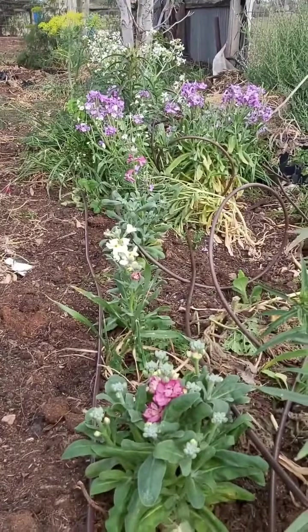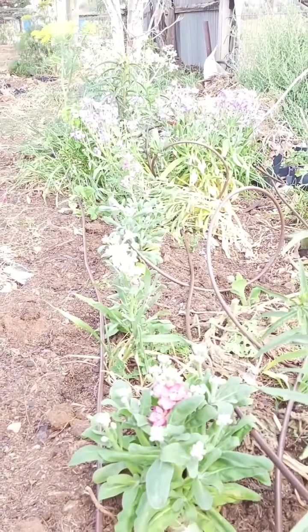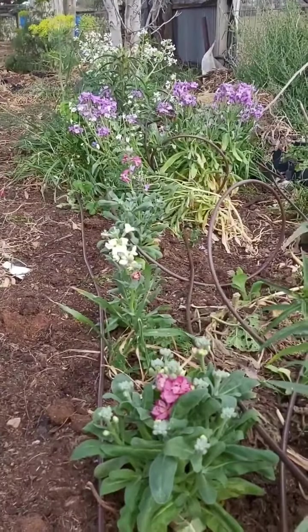When I was at Bunnings I got the extra soaker hoses, and I just couldn't resist these gorgeous flowers. I'll just show them to you. I already had bought these purple flowers over here.